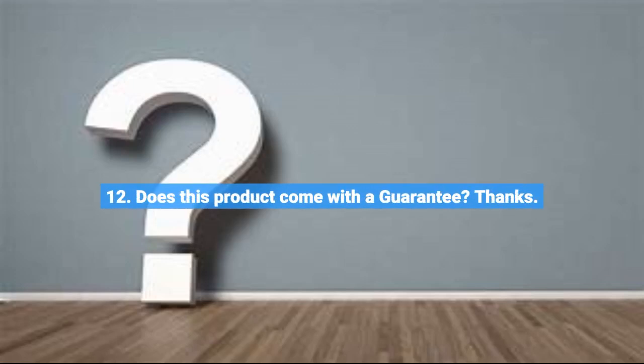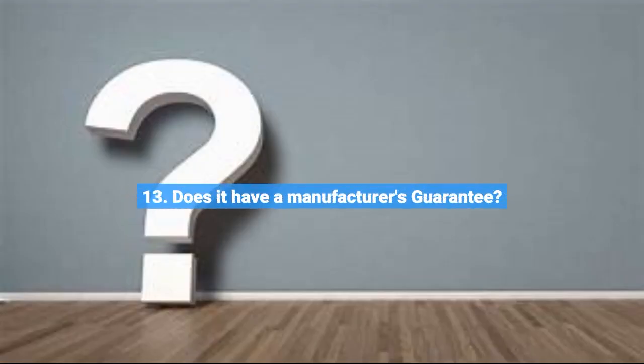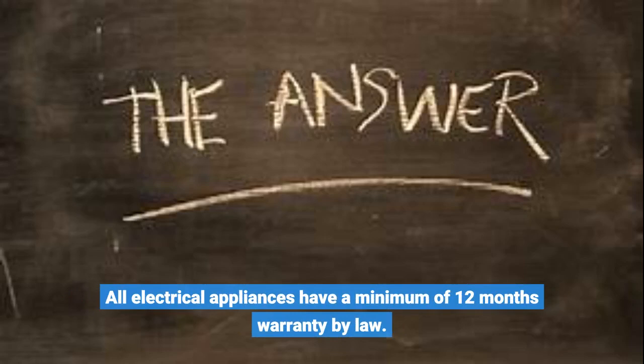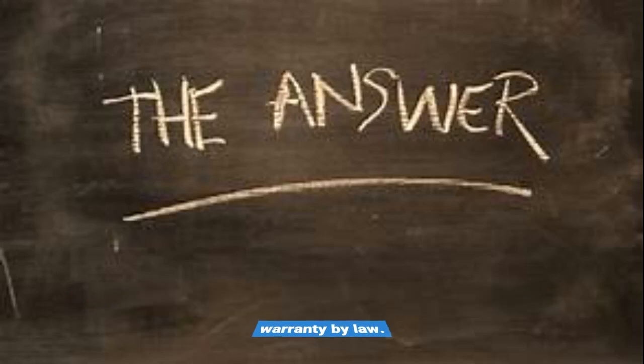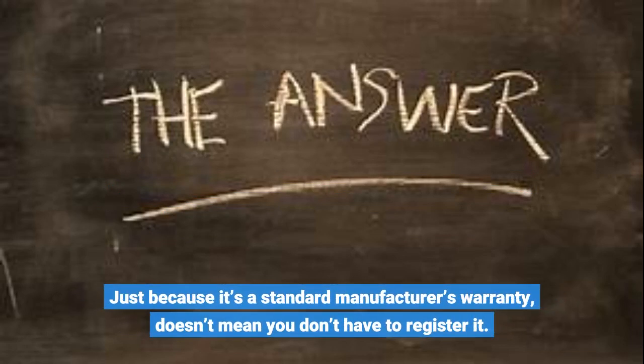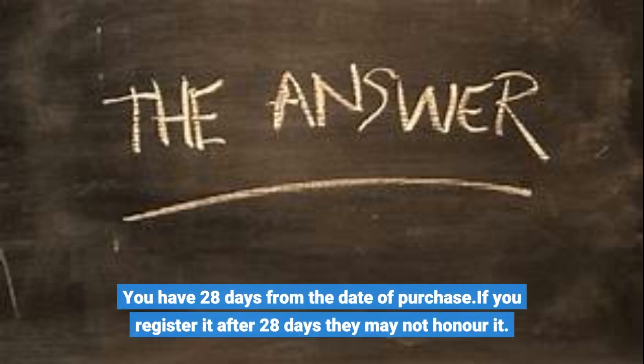Question 12: Does this product come with a guarantee? All electronics come with a one-year guarantee as standard. Question 13: Does it have a manufacturer's guarantee? All electrical appliances have a minimum of 12 months warranty by law. Call the manufacturer for their specific warranty cover and make sure it is confirmed that they have a way to get confirmation of registration. Just because it's a standard manufacturer's warranty doesn't mean you don't have to register it. You have 28 days from the date of purchase — if you register after 28 days they may not honor it.